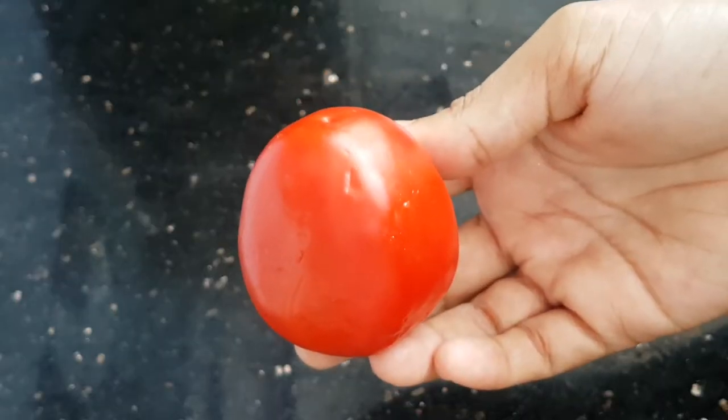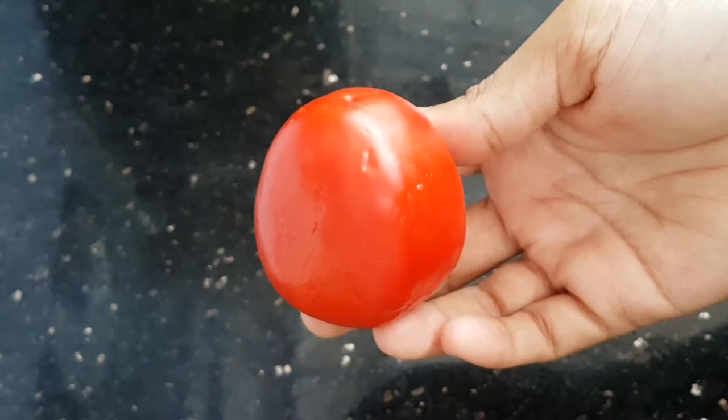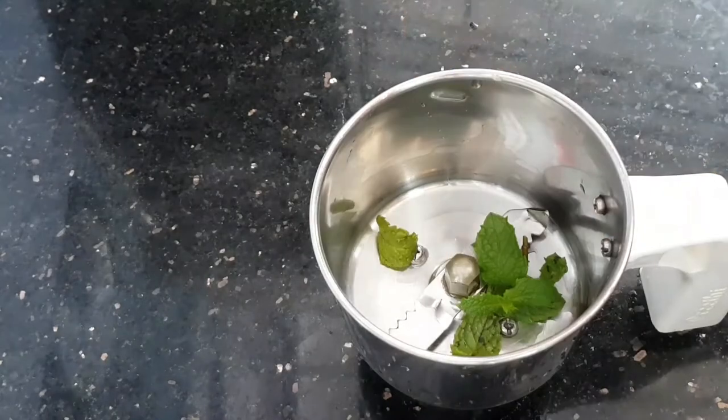We are going to take a look at the first flavor — the tomato flavor. The tomato flavor is a different kind of flavor.